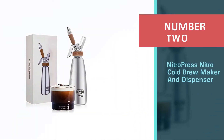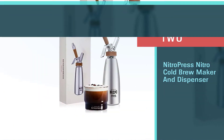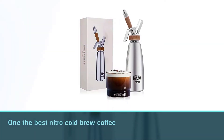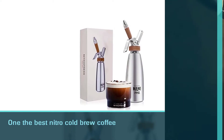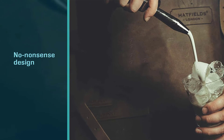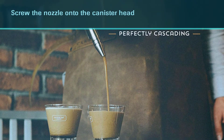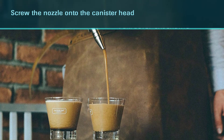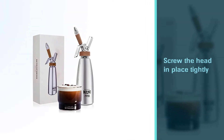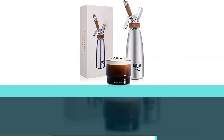Number two: Nitro Press Nitro Cold Brew Maker and Dispenser. Do you love the creamy texture of nitro coffee yet want to avoid any fuss when making it? This Nitro Press is one of the best nitro cold brew coffee makers for its no-nonsense design, ease of use, and simple clean-up. All you need to do is screw the nozzle onto the canister head, add 500 milliliters of cold brew, and screw the head in place tightly. Next, you want to place the nitrogen charger into its holder and screw this onto the headpiece. You should hear a gentle hiss when it's in place as the gas is released.